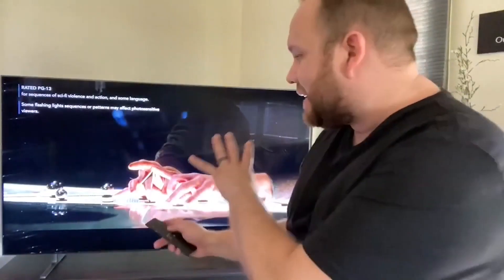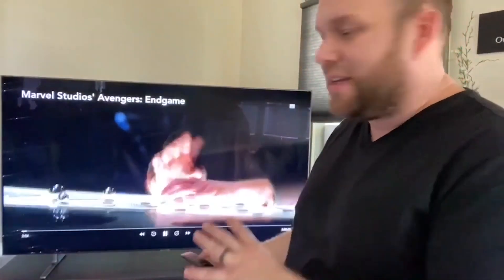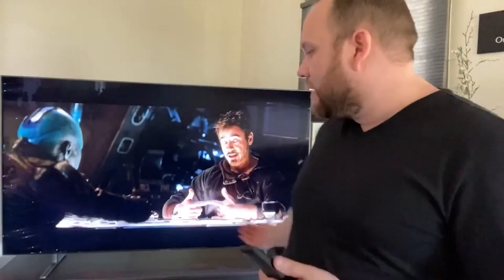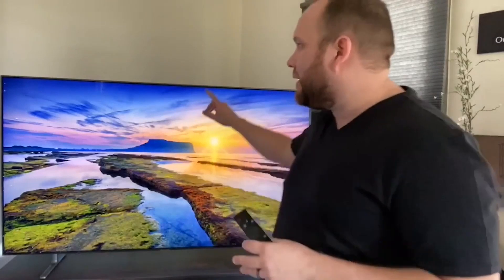Right here for example, this is Endgame. I wish you guys could really see the clarity of this screen — it's kind of hard to tell from recording it like this, but it's got excellent quality. The sound is pretty good for just being the built-in speakers on a TV. I know a lot of people will get soundbars, but it has pretty good sound for standalone built-in speakers. Another great feature is the bezel that goes all the way around the TV — it's really thin, so most of what you see is just screen, not a lot of plastic along the edges.